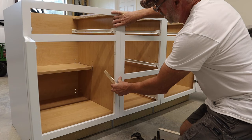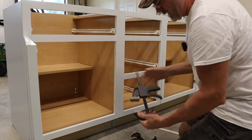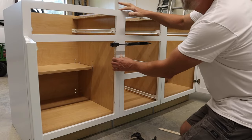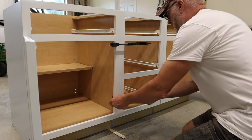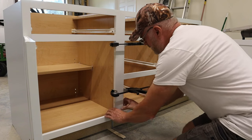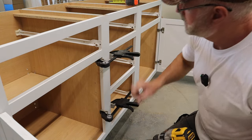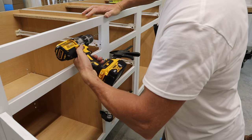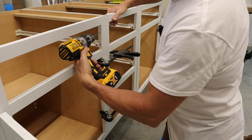Next I need to connect all three cabinets together. I use clamps to hold them — the top has to be flush and the front face has to be flush. Then I pre-drill holes near the top and near the bottom between the cabinets, being careful not to go all the way through.